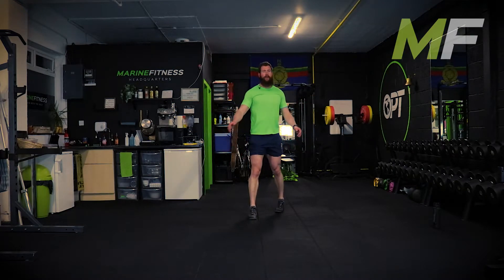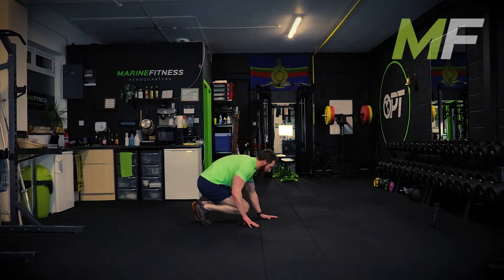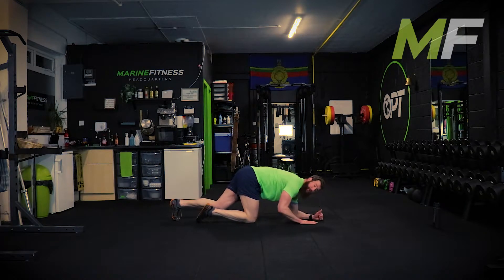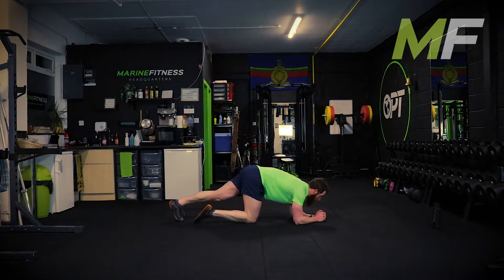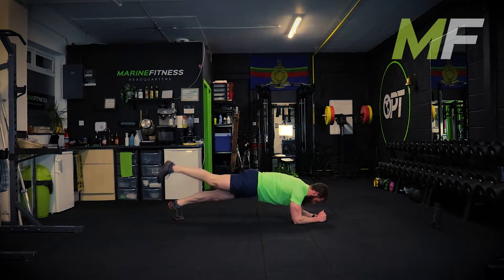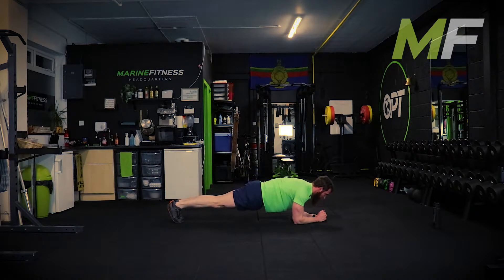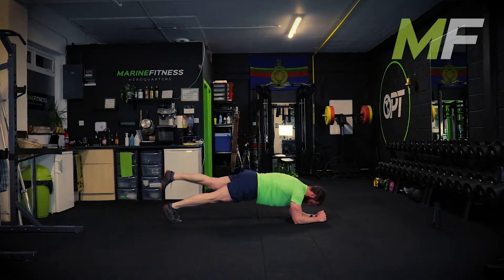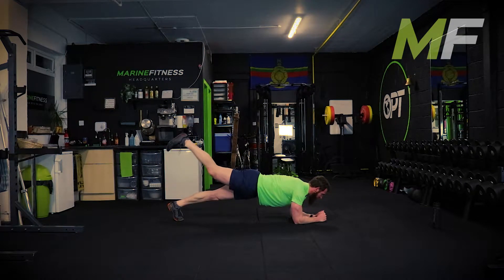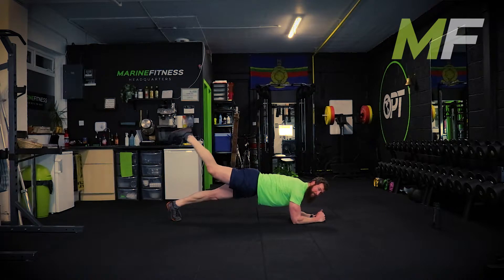Good. Now I want you to do the plank around the world in your own time. Make sure your feet are together, knees are together - let's go. I'm punching out first and all I'm doing is working round each limb anti-clockwise and then clockwise. When you lift a limb off, you're trying to keep that core tight.